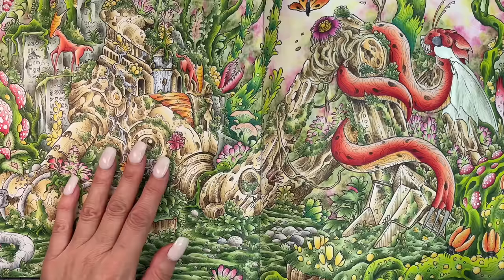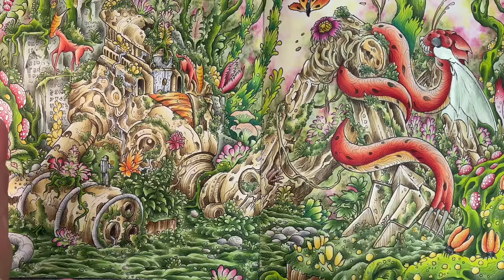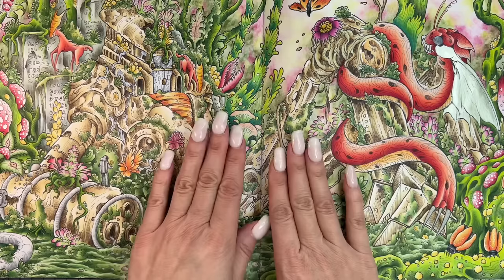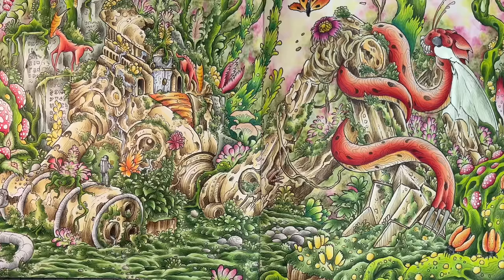Before we dive in, let me first clarify the difference between what I mean when I say blending and when I say layering. In my blending techniques for beginner colorist video, which I will link up above, I discussed in detail the art of blending from dark to light to achieve a seamless transition between your colors. When I say blending, I simply mean two colors next to each other which have been merged together through a transition of sorts, like overlapping.